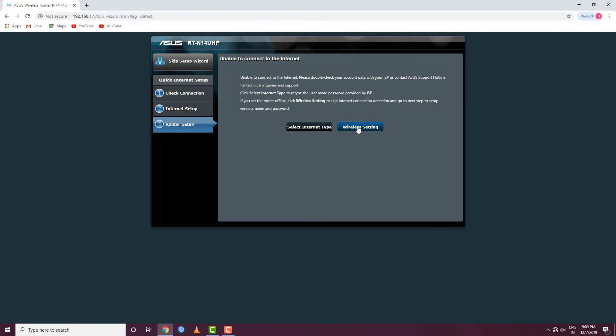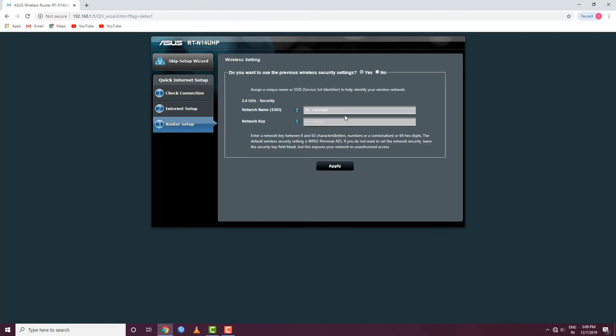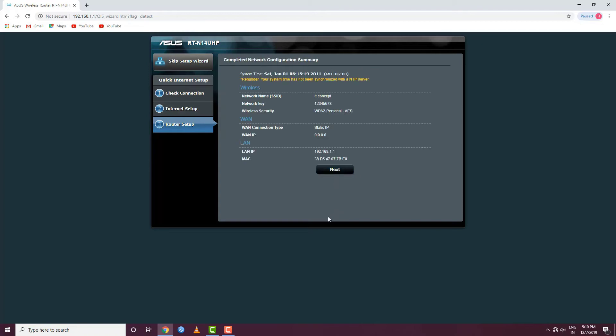We will click on the settings to change the router password. Enter the new password and click Apply. Then select Next to continue.